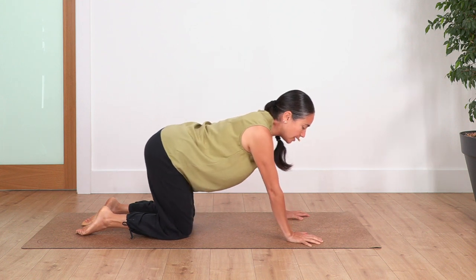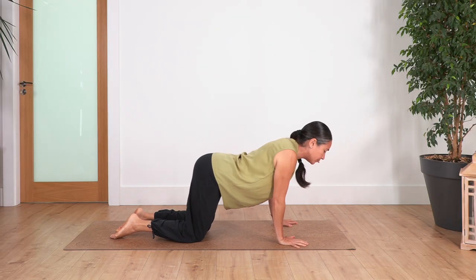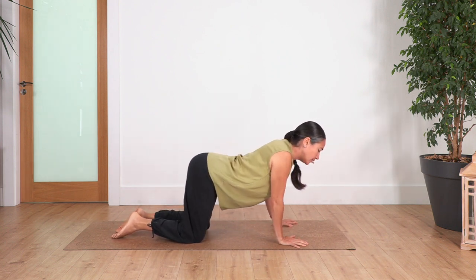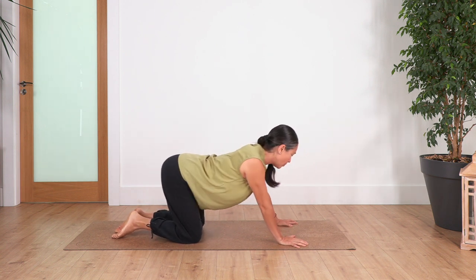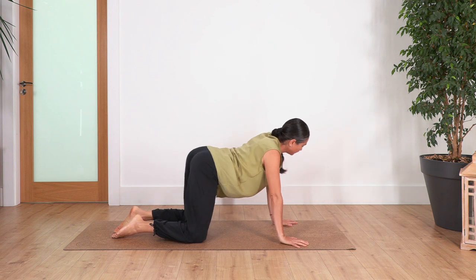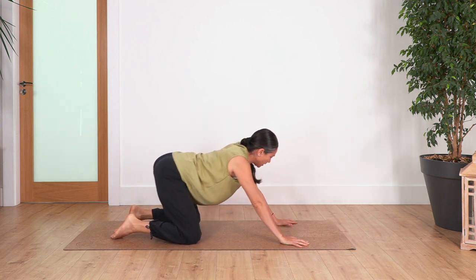From here we're just going to make a circle with your shoulders — moving towards the side, backwards, other side, in front, and keep going. Let's go for four, three, two, and just one more. We change the direction and go four, three, two, and last one.